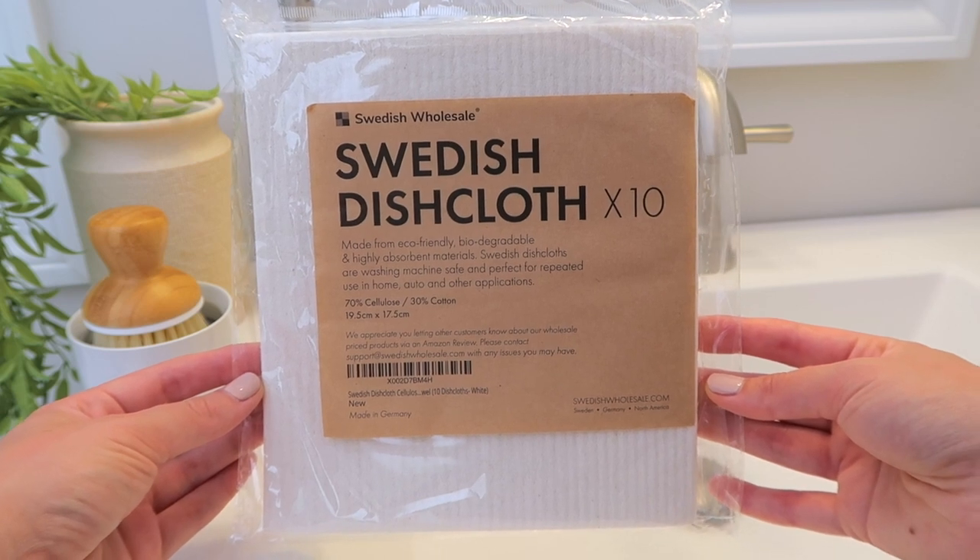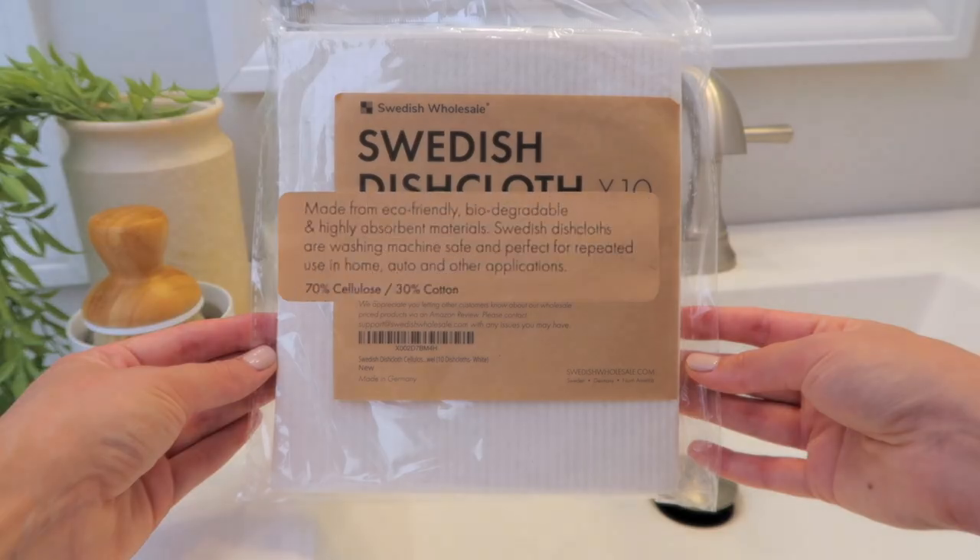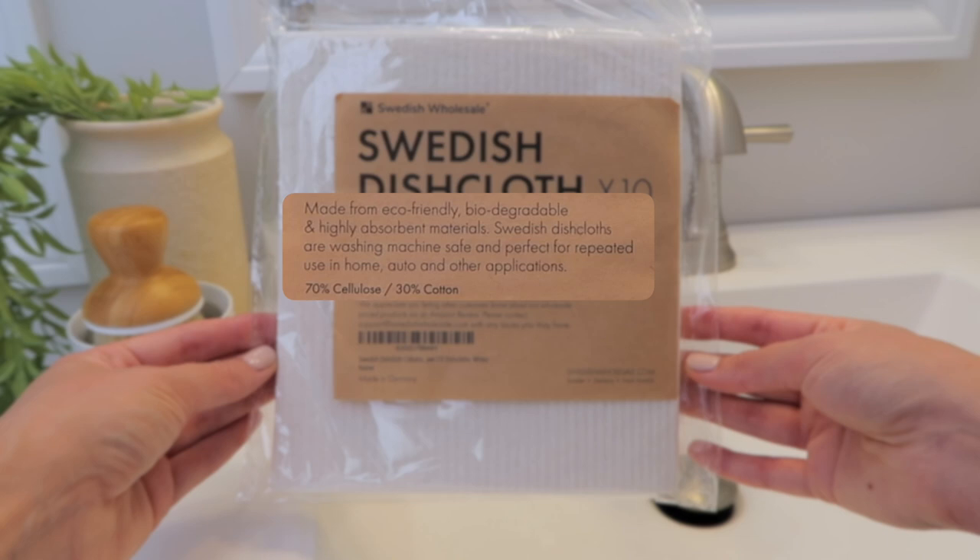So today I'm talking about the Swedish dishcloths. I've got a very crunchy bag of them here. I don't know if you've ever heard of Swedish dishcloths because I hadn't until a couple of weeks ago, but basically what they are is a cloth made out of 70% cellulose and 30% cotton. They are eco-friendly and biodegradable alternatives to a paper towel.